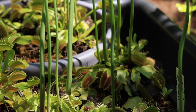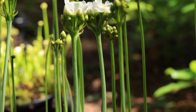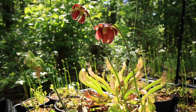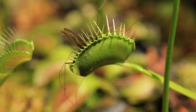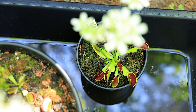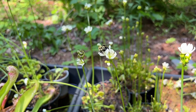By the second week of May, the flytraps are sending up flowering stalks everywhere, and the pitcher plant flowers are looking amazing. There's constant competition in nature — with plenty of water, plant cover, and bugs, the frogs start moving in to steal the flytraps' food. This trap beat the frog though — dinner. By May 16th, the flytrap flowers are blooming and open for business.